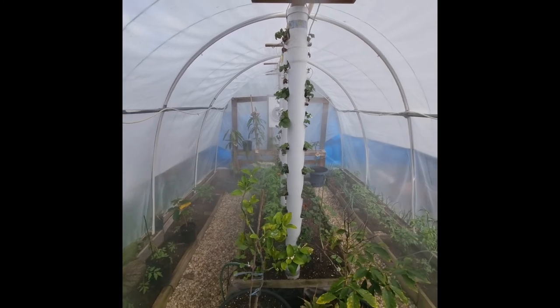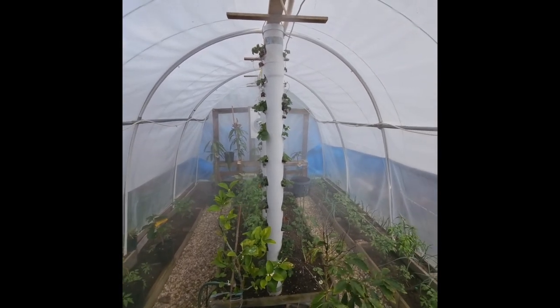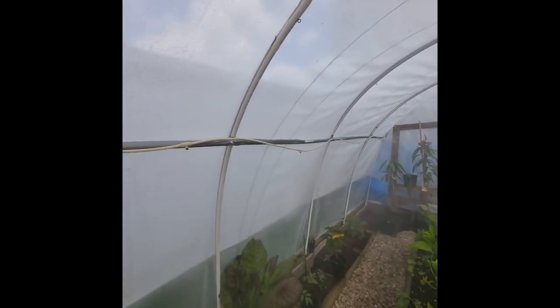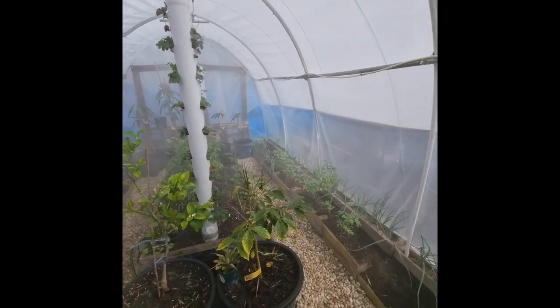I'm planning to put it on a Wi-Fi connected Holman timing kit — shout out to Holman. If you guys want to sponsor me, that would be great. I've got pretty much all your kits going on in here as you can see. Trying to get out of here before I get wet. All right guys — let that do its thing and let's go have a look at what's happening in the fruit orchard.